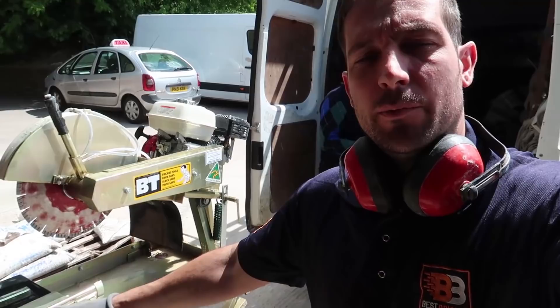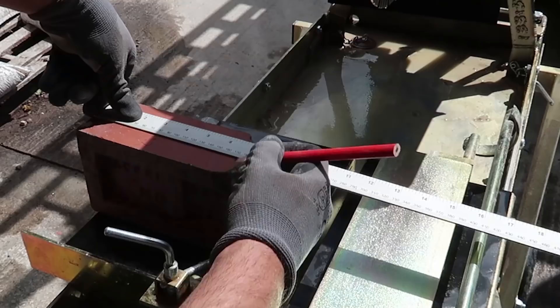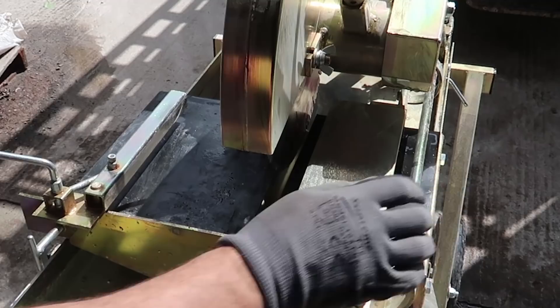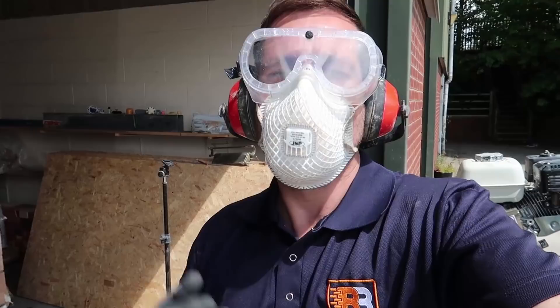Right guys, we've come to the unit so I can use my BT saw. The idea is to just set this table up with the right measurement and then each brick cut will be exactly the same. The actual brick size from the lintel to the line was 165. I'm going to do a five mil bed so we need a brick to be 160. Lock that up and we're good to go. Just a little warning — if you use something like this, always wear your correct PPE: goggles, mask, ear defenders and gloves.